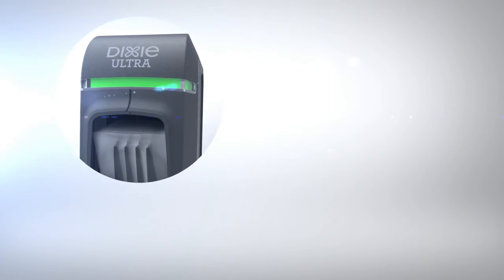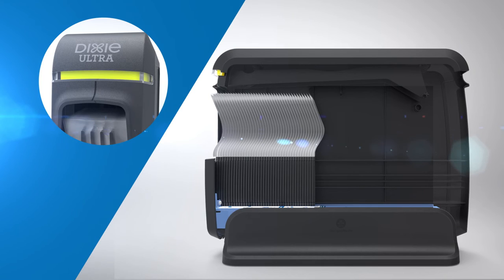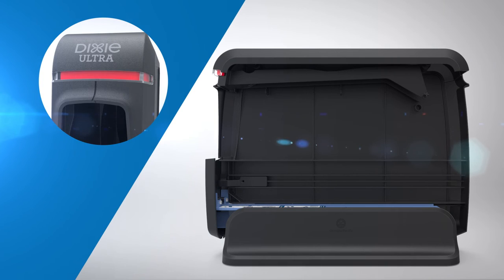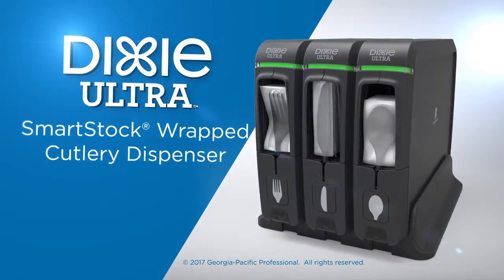The dispensers are equipped with level indicators. Green indicates that the dispenser is full. When the indicator is yellow, one additional refill pack can be inserted. Red indicates that the dispenser is empty and two refill packs can be inserted.